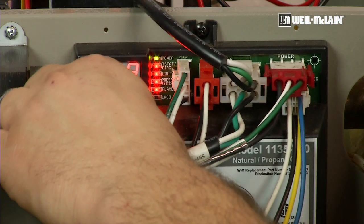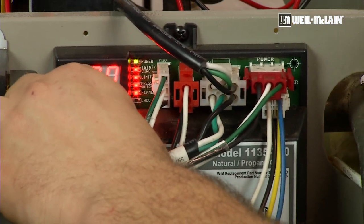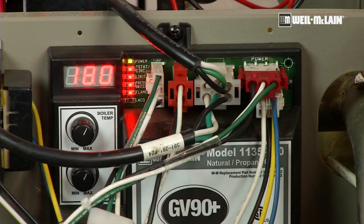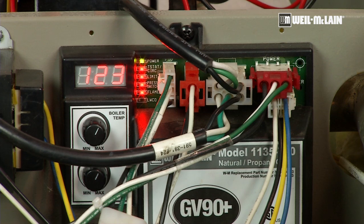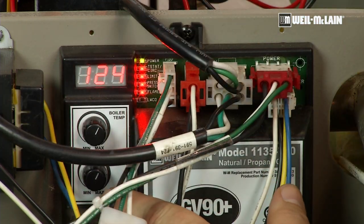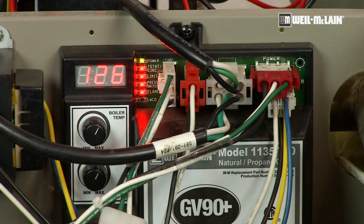On this control, we can raise and lower the high limit temperature simply by turning the dial. The temperature display will get brighter so you can adjust it, and then it will dim back down to show the actual temperature coming out of the boiler. Below, I have an economy feature. This feature will put a pre-pump on the boiler to pull any residual heat left within the block out to the system before actually firing the boiler, to aid in its efficiency.